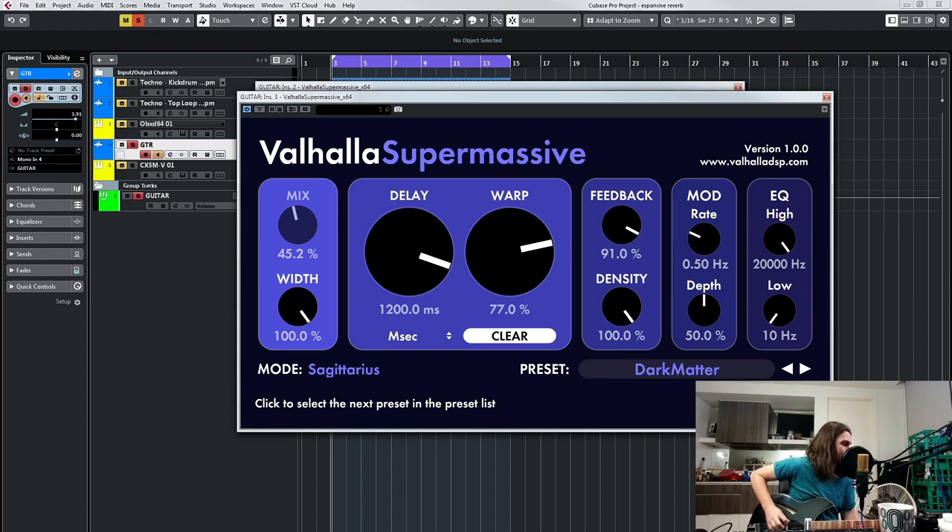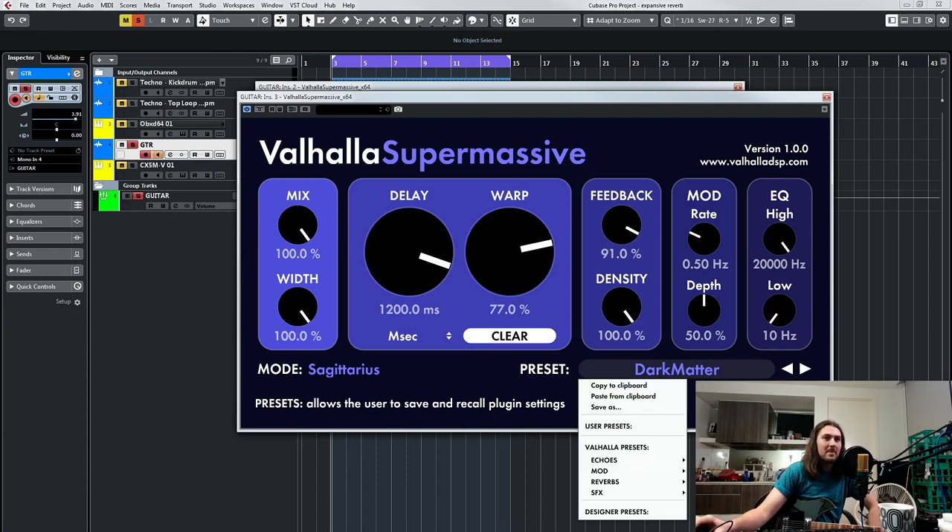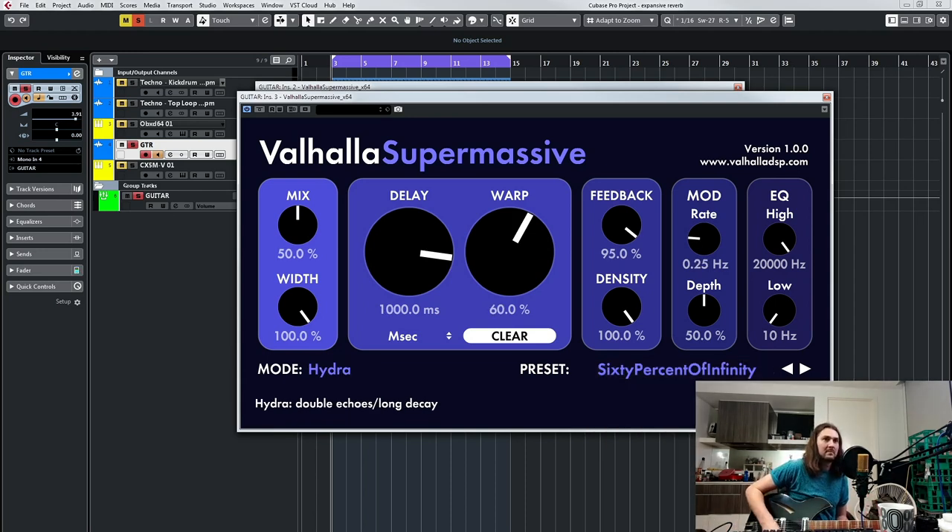Dark Matter — who doesn't like Dark Matter? If we turn the mix all the way up so we don't have any dry guitar — that is a pretty cool reverb. We're going to look at one more massive one: 60% off infinity, forming into an infinite reverb.